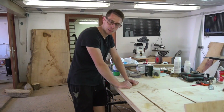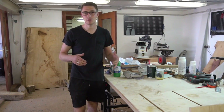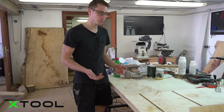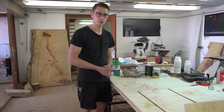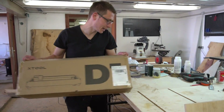Good morning fellow woodworkers! Welcome back to another video. About a month ago the wonderful people from X-Tool approached me and asked if I would be willing to try out their laser engraver and cutting device. I was thinking, is that supposed to be a real question? For sure I'm going to try out a laser!